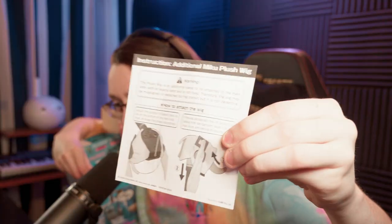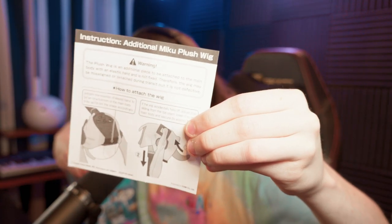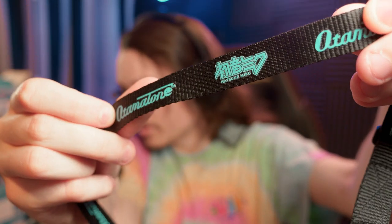We have instructions, which is great because I have no idea how to use an automaton. Interestingly, they even have wig instructions for the first time — very cool. The deluxes usually come with batteries, which is always nice. We got a new Hatsune Miku automaton strap — love it. And now for the main event.